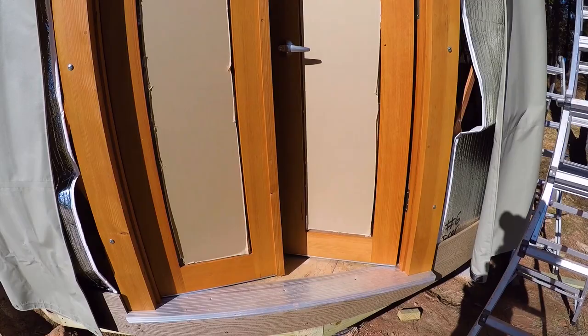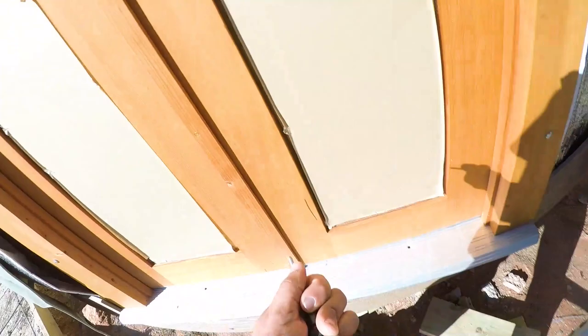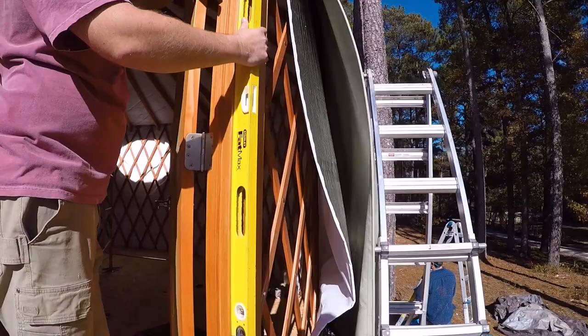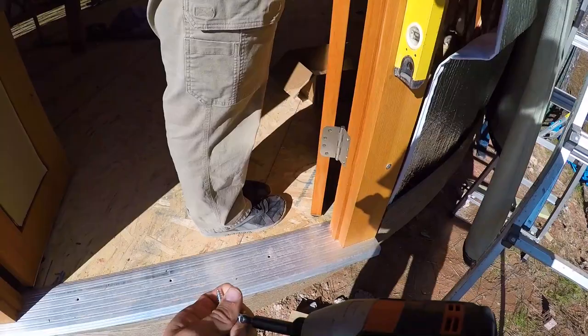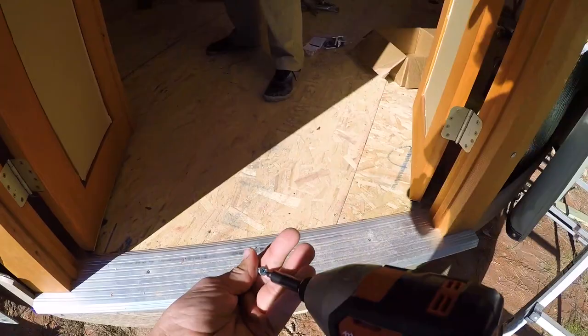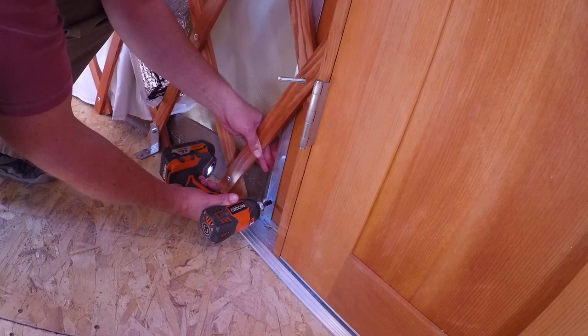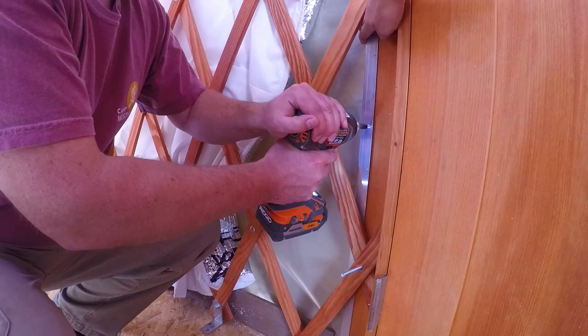Be careful, there's a ladybug — don't kill it. There are two ladybugs; they're all over the place. We've got a yellow ladybug. We're still off about a quarter of an inch. That looks really good. Perfect. Nice and flush.